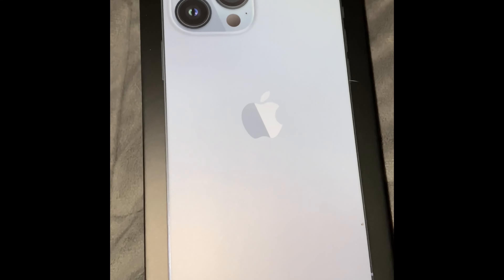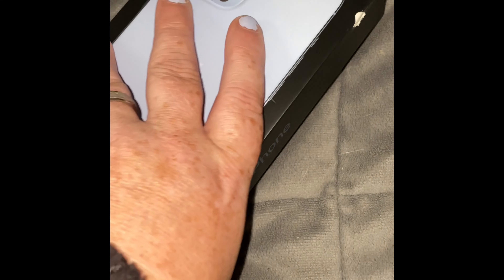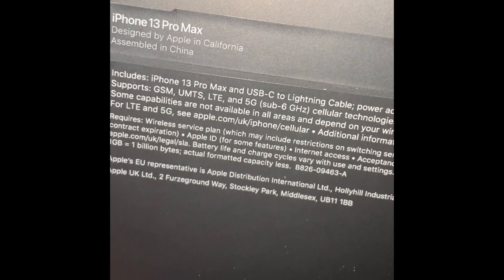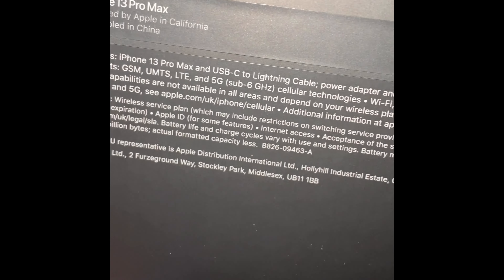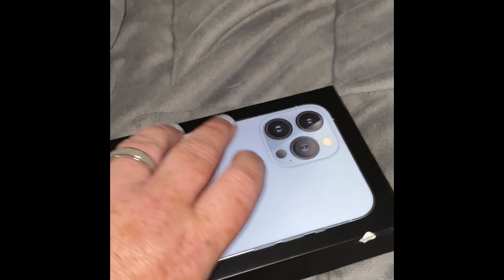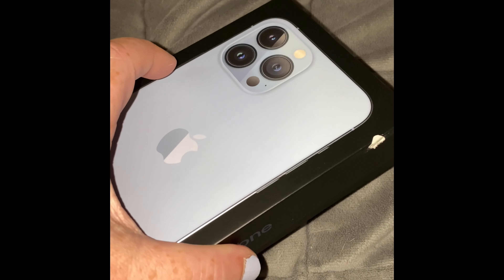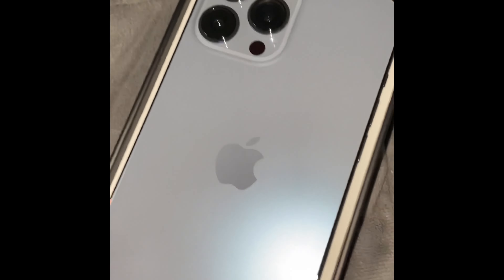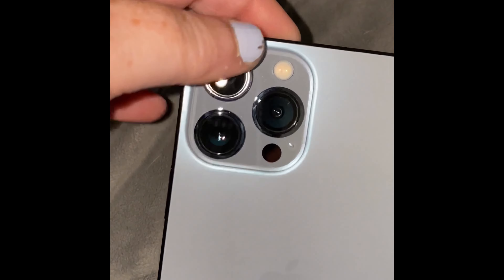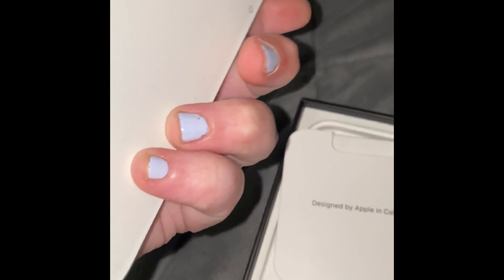I just wanted to do a video of opening this iPhone 13 Pro Max in this blue colour. This is a colour — Scotty actually had a blue that I thought I did the unboxing — so it's really nice. It's like a kind of a grey-blue colour; normally you're a black or grey kind of person.